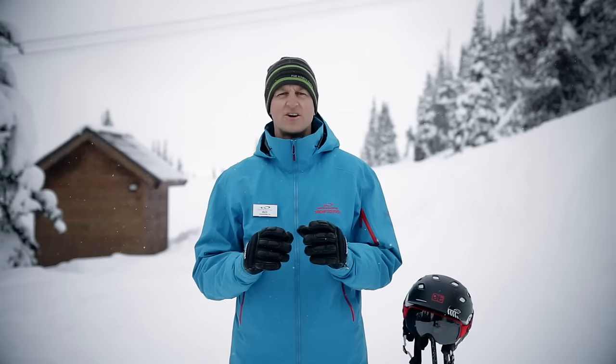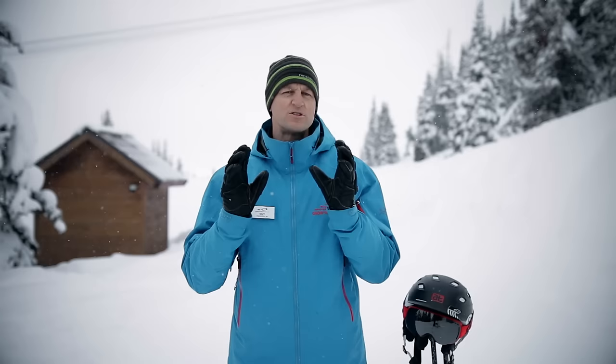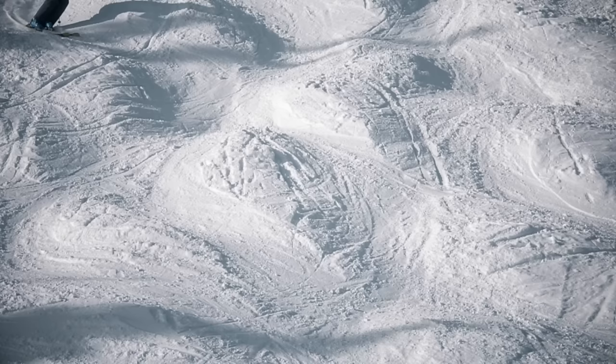Guy Heatherington here again for All Tracks Academy with some more ideas on how to improve your free skiing. Today we'll be taking a detailed look at what is arguably one of the most important moves in all of skiing. So let's check it out.